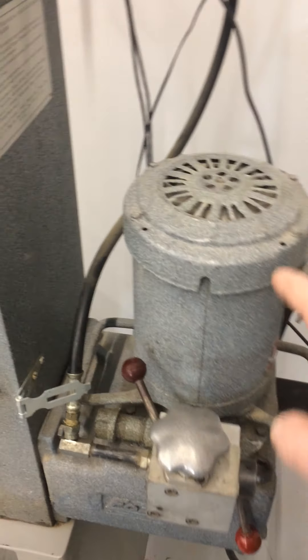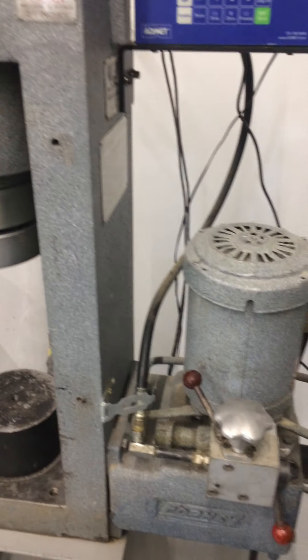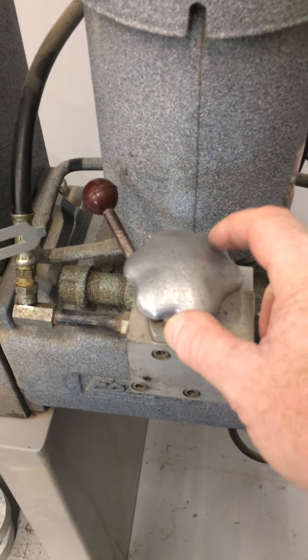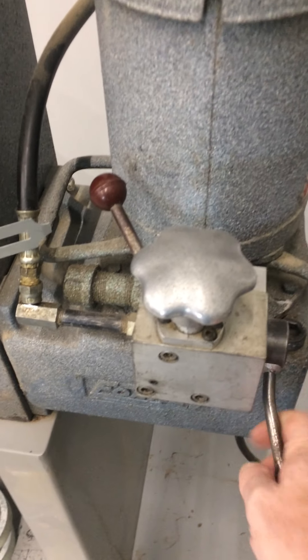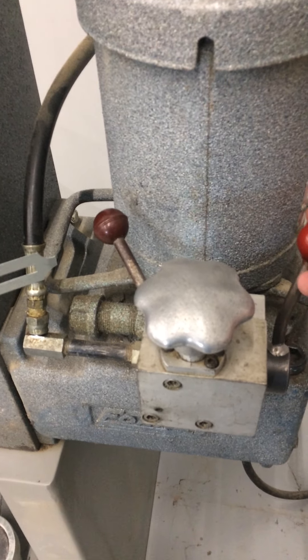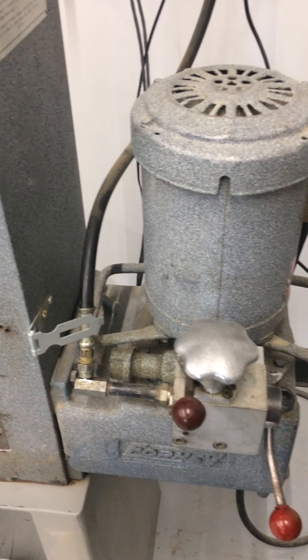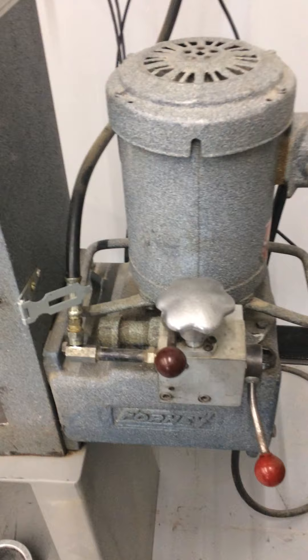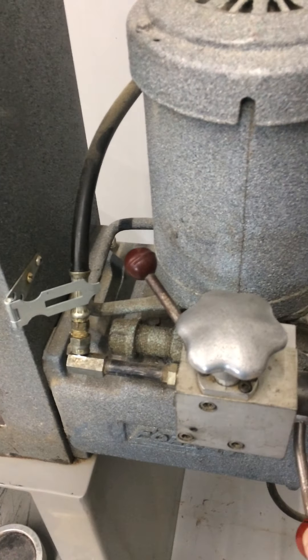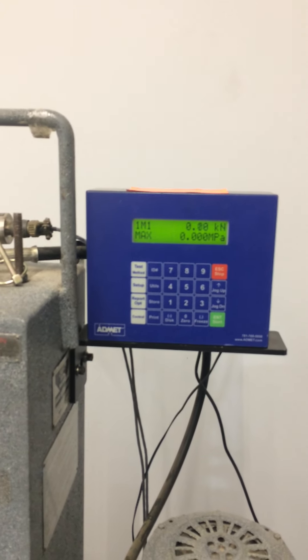It's driven by an electric motor that drives a hydraulic pump, which pumps hydraulic fluid into the cylinder. This valve here actuates and starts the hydraulic pump pumping through. This starts the head moving, and this dial will dial in the rate at which the load is being applied. This gauge will also measure the rate at which it applies.